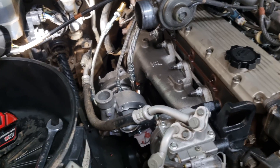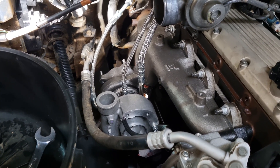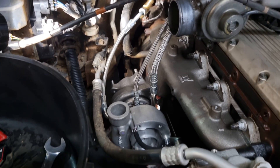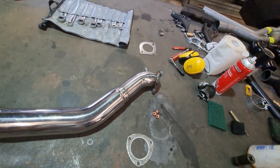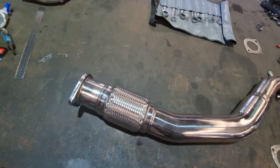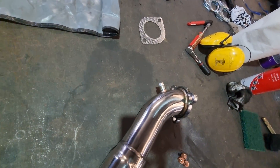Got the manifold all torqued up. I decided to install the front dump pipe first so I can route my coolant lines and make sure nothing touches or fouls against it. There are my coolant lines and front dump pipe. Make sure you have a flex join somewhere in your system, and it's also good to have provisions for a pyro.